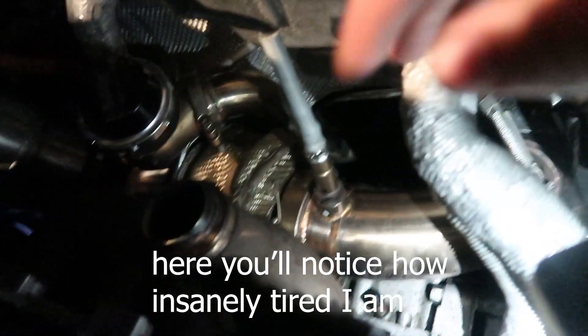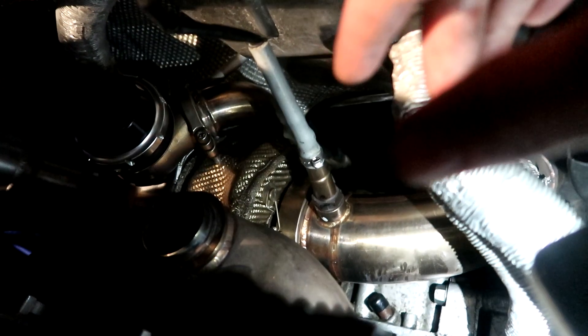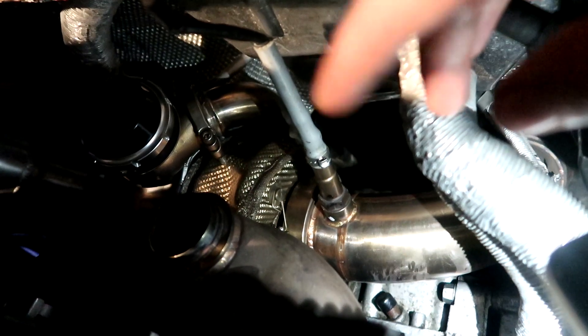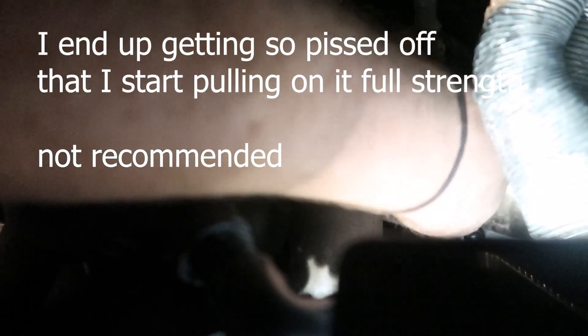I had to loosen up the downpipe v-band so that when I lift up on the manifold it can rotate the turbo relative to the downpipe, which will then help me get the manifold off the turbo. Looks like it's coming off now actually. Of course it still doesn't want to come completely off - it's loose and it's spinning yet it doesn't want to come completely off. This clamp is like a nightmare, I don't know why it's so stuck.